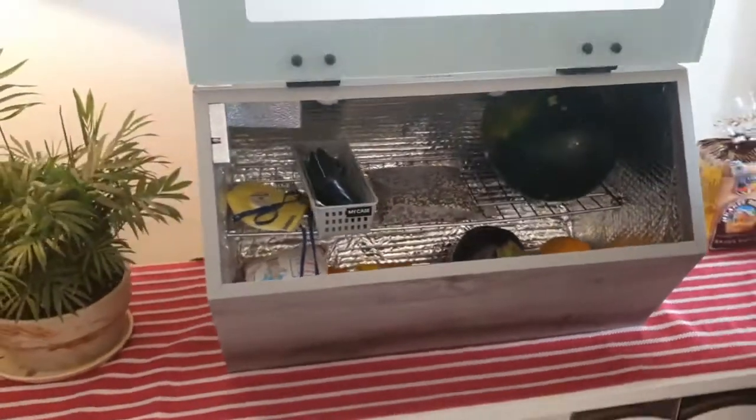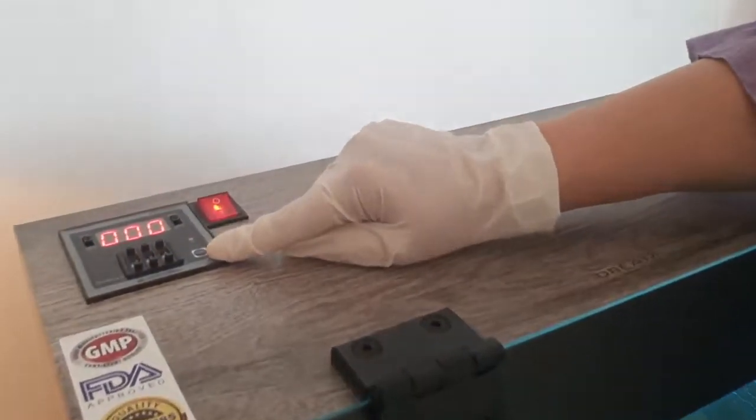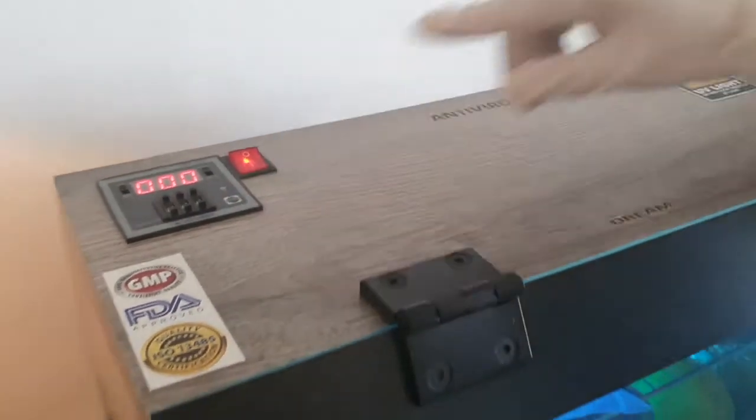Following which, all you need to do is turn on the switch and select the desired time to ensure the emission of UV radiation.